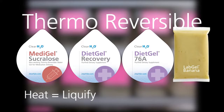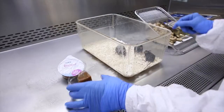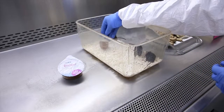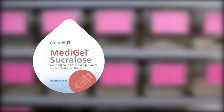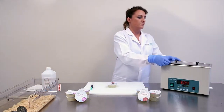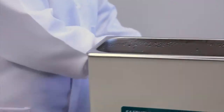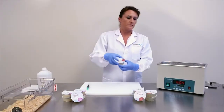Then, after medication is added, mixed, and allowed to cool, the gel re-solidifies and can be presented to your research animals for consumption. We will demonstrate the medication delivery mixing protocol that can be applied to all of ClearH2O's thermoreversible gels using MetaGel Sucralose as the example. To properly liquefy a thermoreversible gel, first place a cup of MetaGel Sucralose into a hot water bath at 60 degrees Celsius.